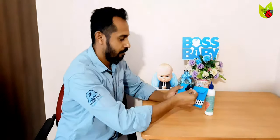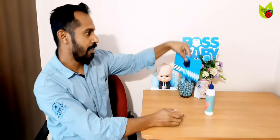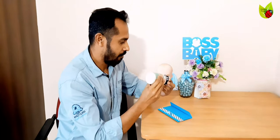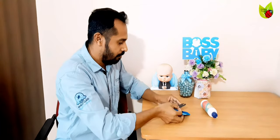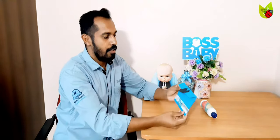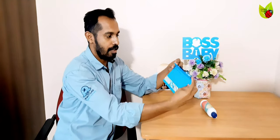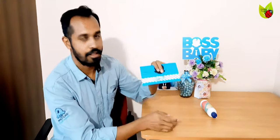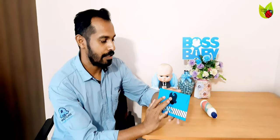I have a Boss Baby head cutout which I am going to paste here so the complete look will come. Just apply the glue and paste it here. After putting the invitation card inside the envelope cover, you can apply some glue and lock it, or use double-sided tape. This is a simple video — you can make this very easily with simple materials; nothing extra is needed. Hope you all enjoyed this video. I will come with new innovative and creative things through my channel, so children take care, bye bye!